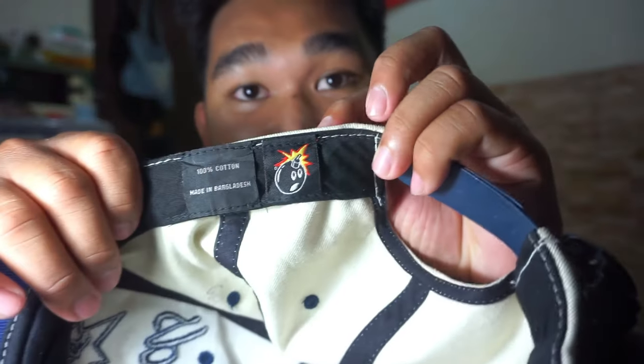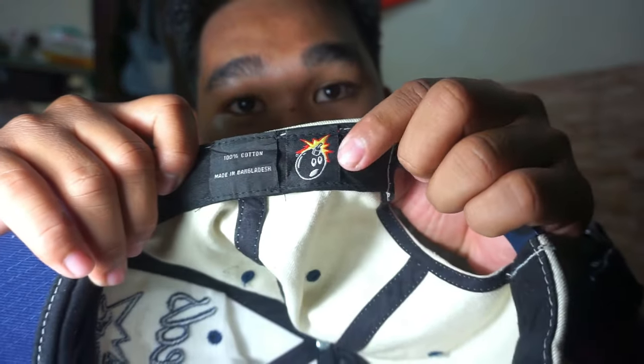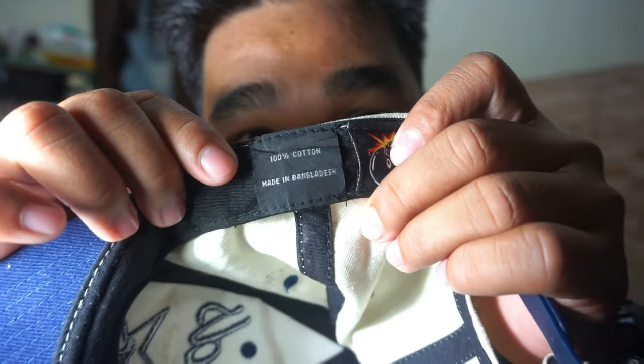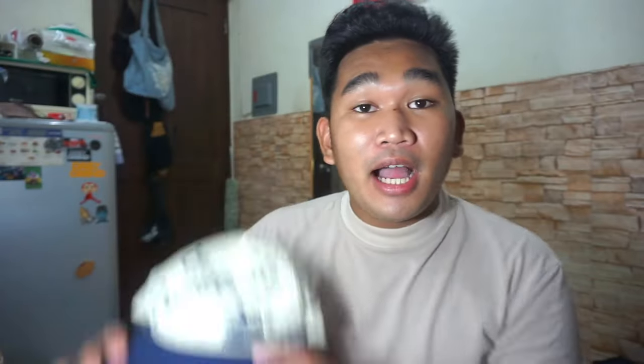Unayin na natin kung sino may gawa nitong sombrero na to. May gawa na itong sombrero na to, syempre, itong The Hundreds — ito yung logo nila, ayan yung teketa nila. Ang telang ginamit dito sa ating sombrero is 100% cotton. Itong sombrero na to, na ukay hits natin — nakuha ko sya sa ukay-ukay.